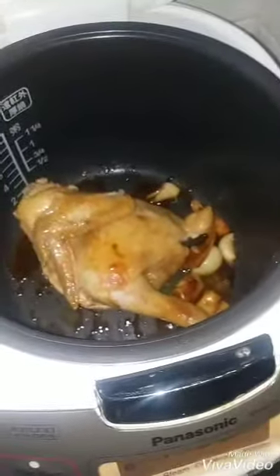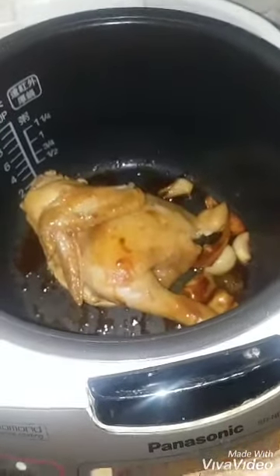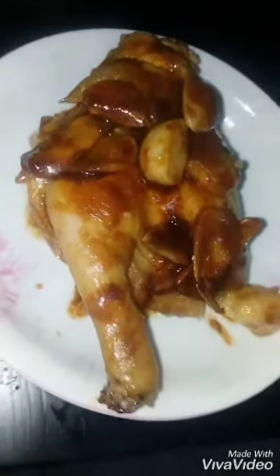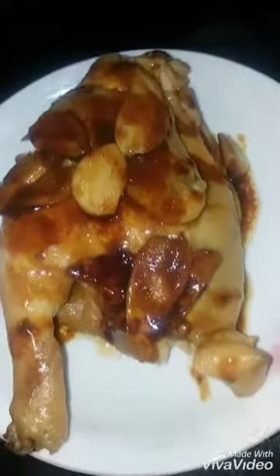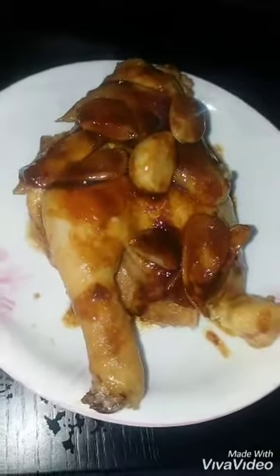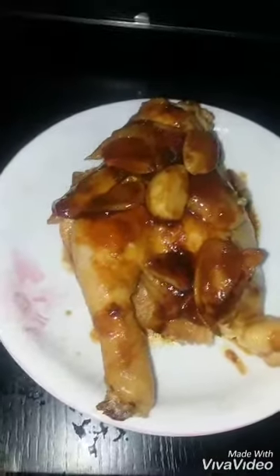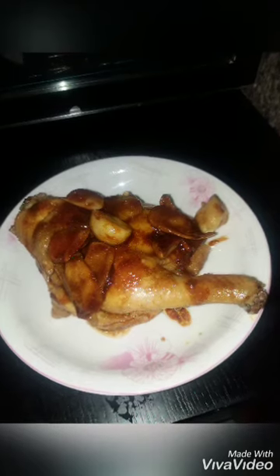Masarap po ang kanyang sauce yun. Sabi niya, gusto nga niyo ko ang aking chicken with oyster sauce in a rice cooker. Thank you so much.